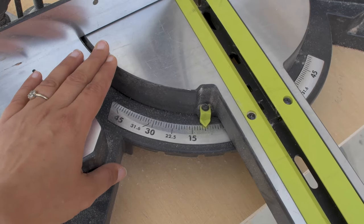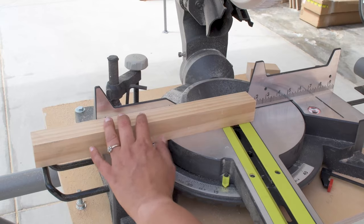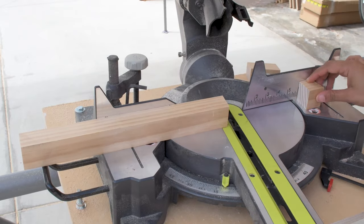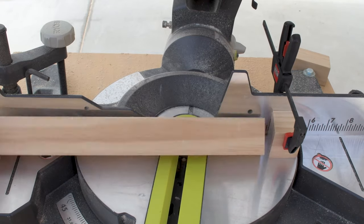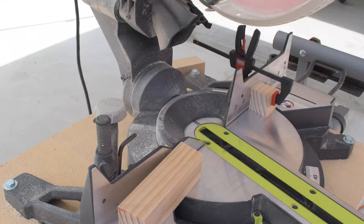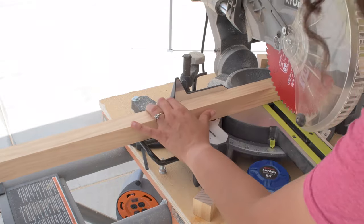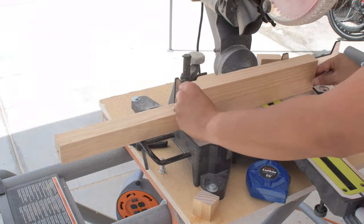Now let's build the legs. The legs have a slight angle at 10 degrees. When cutting angles I like to set up my saw at that angle and just leave it for all the cuts for consistency. To cut the legs I used the cutoff as a stop block and made all my cuts, then made the cuts for all the other parts of the legs. I like to use the cutoff to give me an estimate of the direction of the cuts when making angled cuts.